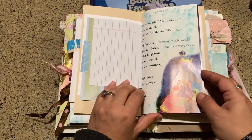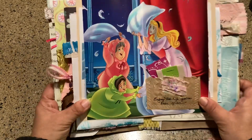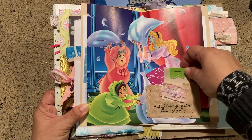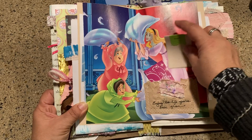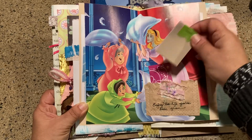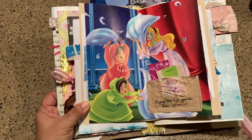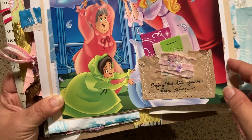Some more pages out of the book — I wanted this one as a whole image of Sleeping Beauty having a good time with her fairy godmothers. Then there's a tiny little notepad and a part of that Sleeping Beauty card that I had in the other video.